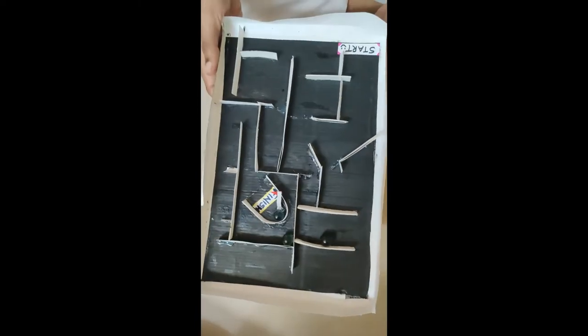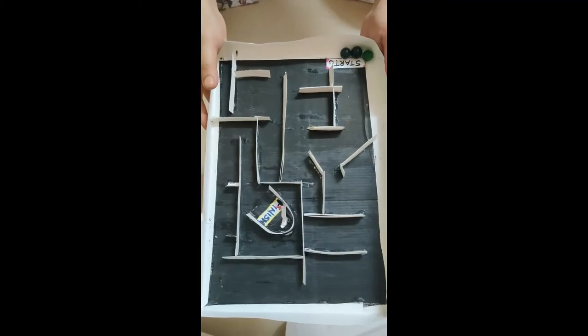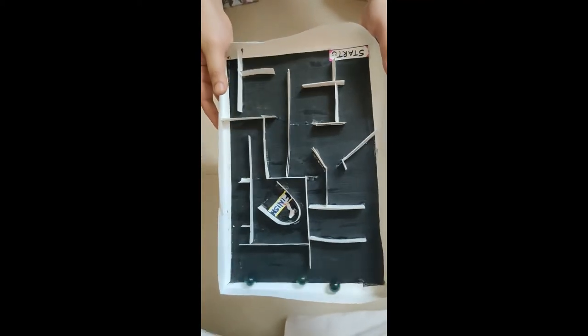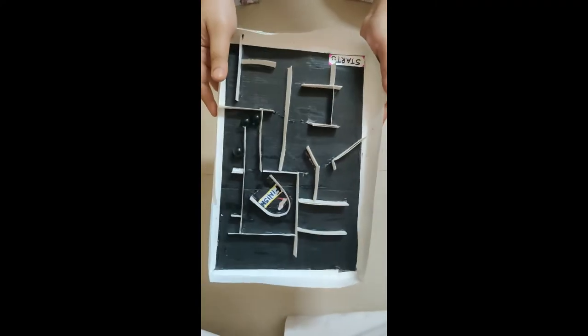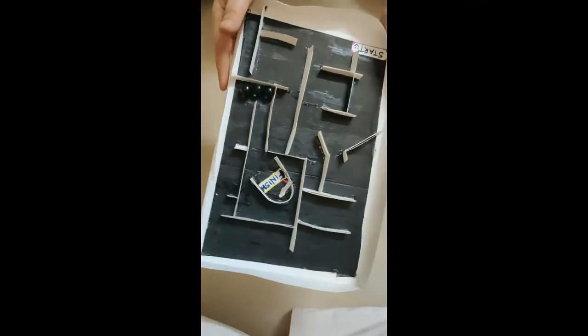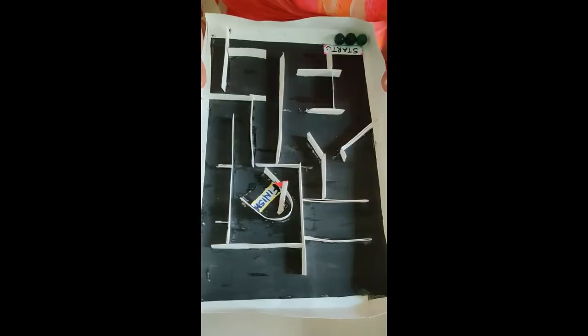Next, my mom is going to play. Start — one, two, three, four, five, six, seven, eight, nine — stop!